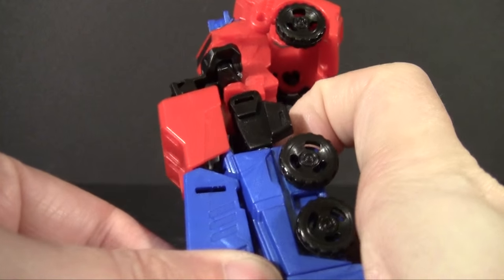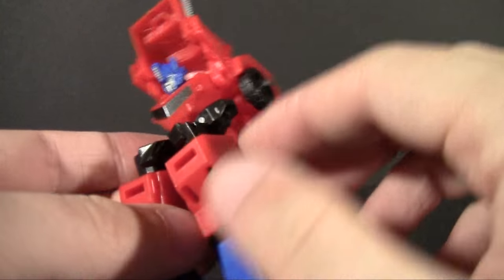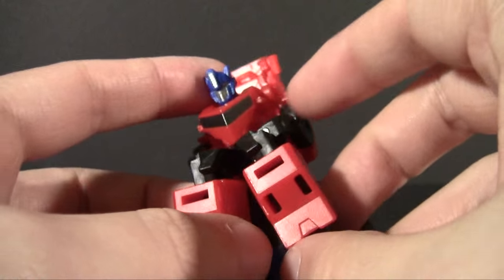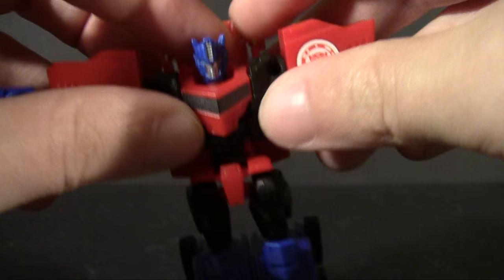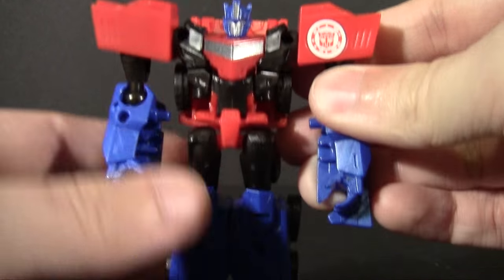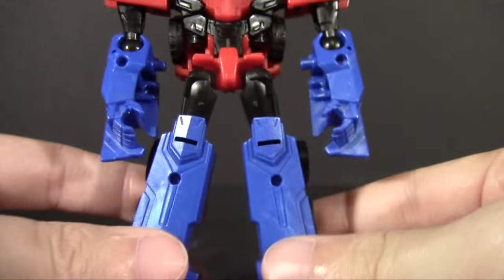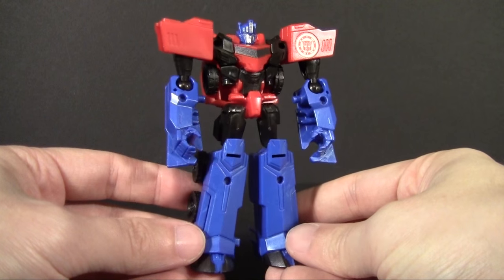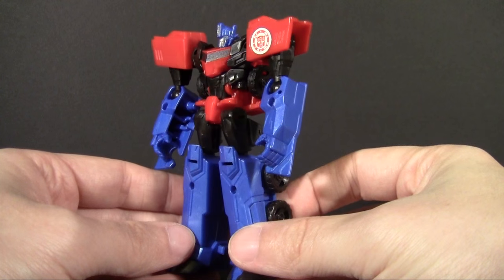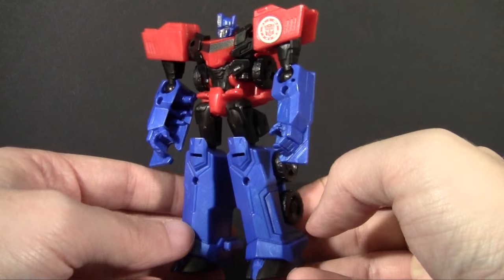The transformation is nice and quick, I will give it that. Once you have the arms unpegged, just fold this backpack and then the arms kind of hinge out and hinge up — that's pretty much all there is to the transformation. Loosen up a few tabs, and that's your Optimus Prime. Not a difficult thing to transform, at least. So it's a good little toy for a kid.